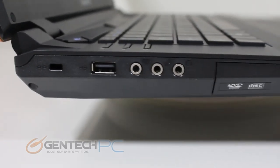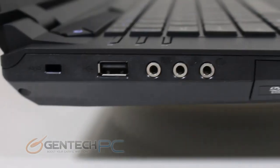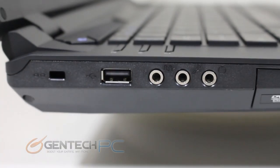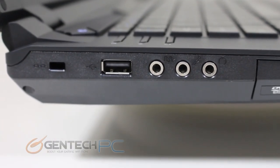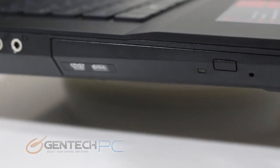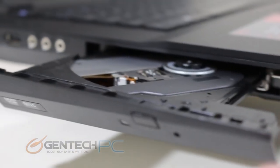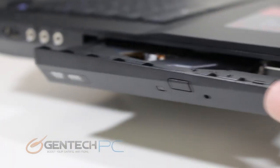Now it's time to show you all the connections and interfaces along the perimeter of the laptop. Starting on the left hand side we have the Kensington lock port, a standard USB 2.0 connection, and three audio ports belonging to the Sound Blaster hardware for S/PDIF out, microphone in, and headphone out. And then we have our combo Blu-ray reader and DVD writer drive.